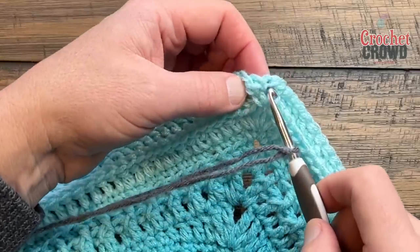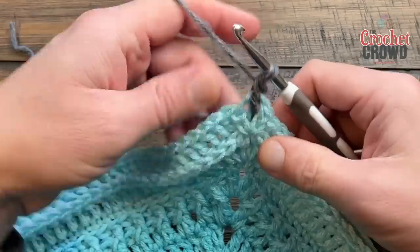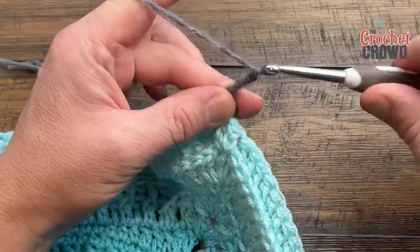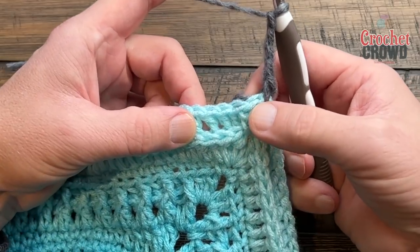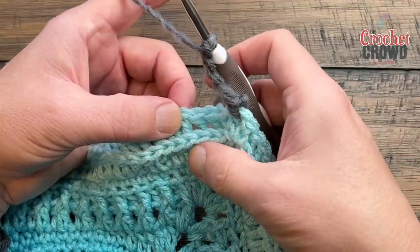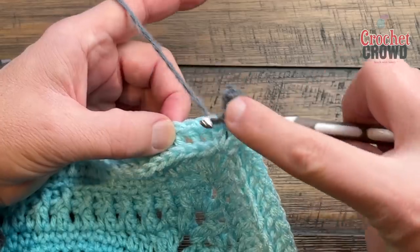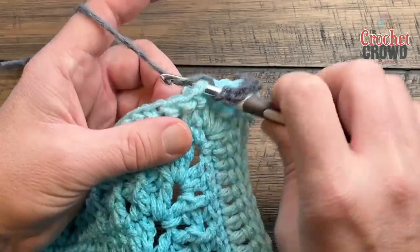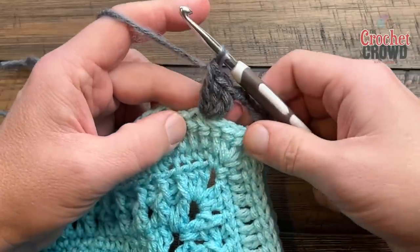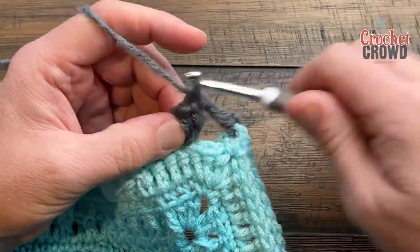Start in any corner with a standing single crochet: put it onto the hook, pull through a loop, pull through both loops. Then chain four — 1, 2, 3, 4 — and skip the first four stitches, so 1, 2, 3, 4, then come to the fifth and straight down to the row below. That stitch is sitting in front because of the back post double crochet made in the row below. Come in, grab that one, and put three double crochets in there to form the popcorn. Once the three are in, release, come to the first one front to back, grab the loop, pull through, and chain one to lock.